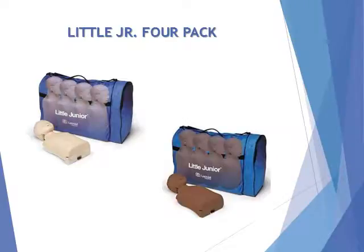Logistically convenient lightweight design makes Little Junior easy to transport. Durable construction allows unequalled long-term use.